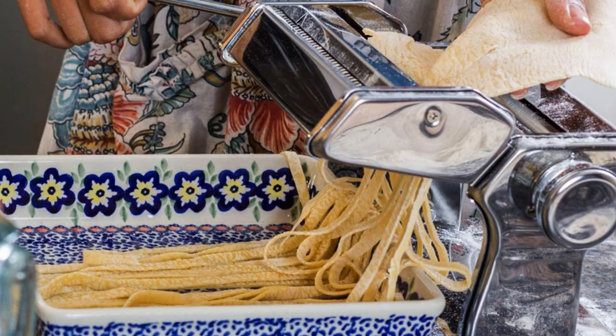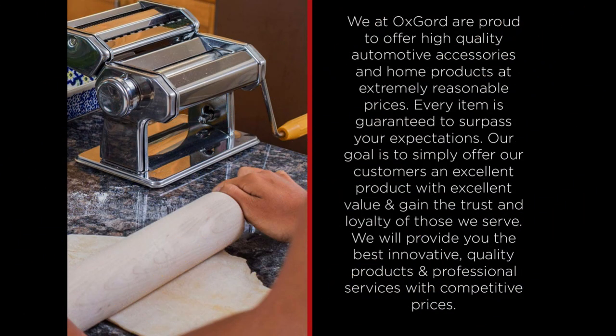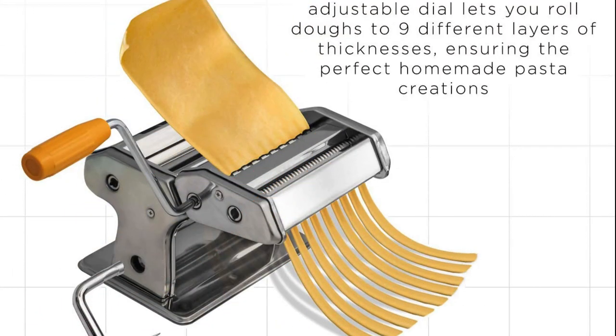Number 3 Best Budget: Oxgord Pasta Maker Machine. If you aren't ready to invest in a pricey pasta maker, we recommend the budget-friendly Oxgord Pasta Maker as it packs plenty of value. It's easy to use and a great entry point for homemade pasta. Made from durable stainless steel, this manual machine comes with three attachments that let you create flat sheets of pasta in nine different thicknesses, as well as fettuccine and spaghetti. You can use the flat pasta sheets to hand-cut your own lasagna, ravioli, or tortellini.